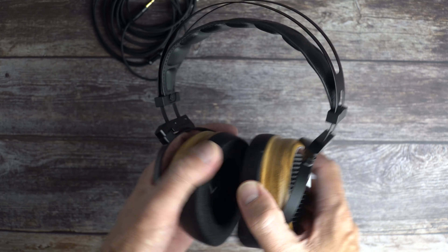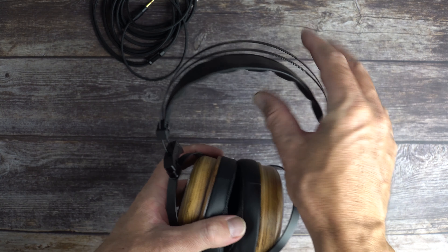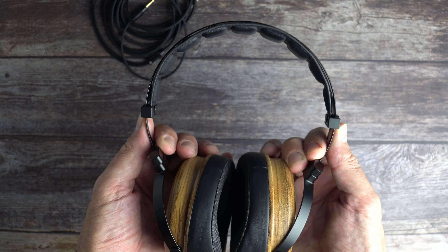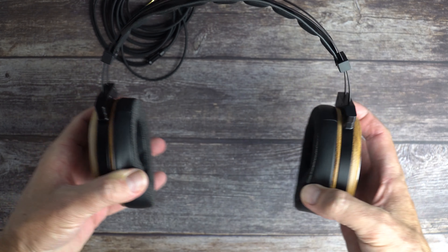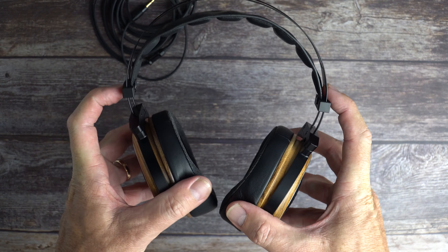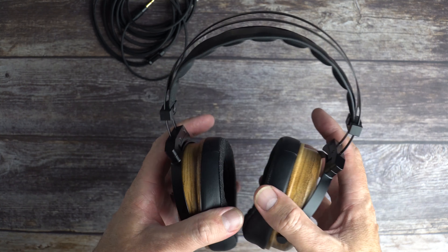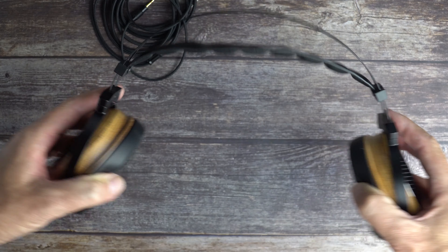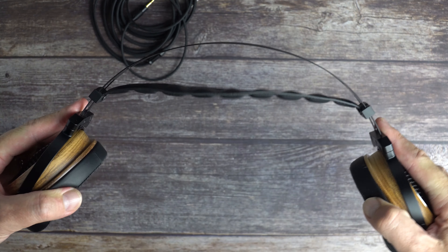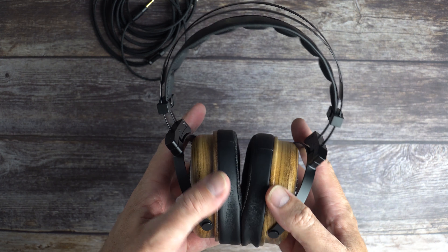Even for my big ears there's plenty of room. The biggest concern for people with big heads is the headband — there isn't a whole lot of adjustment room. But for me these fit fine. The clamping force is not very tight, and since it's spring steel you can bend and shape it somewhat to fit you better.